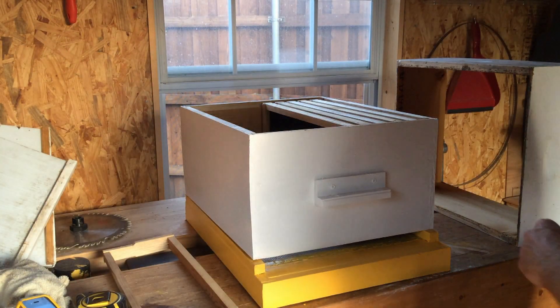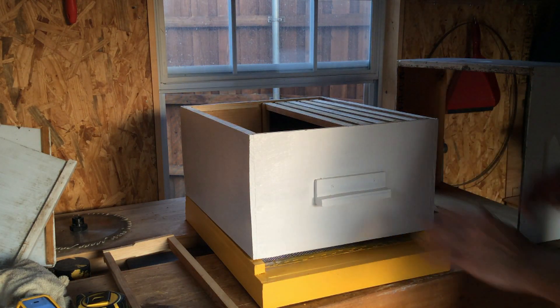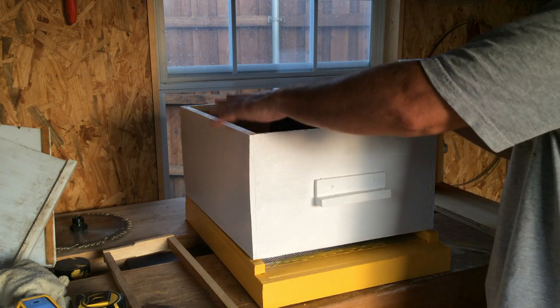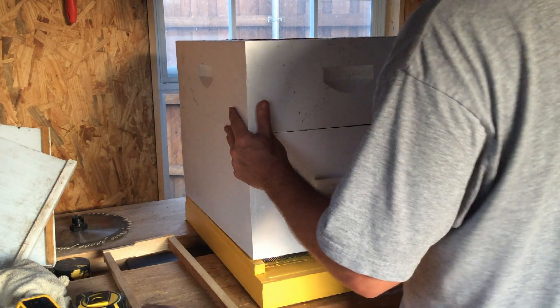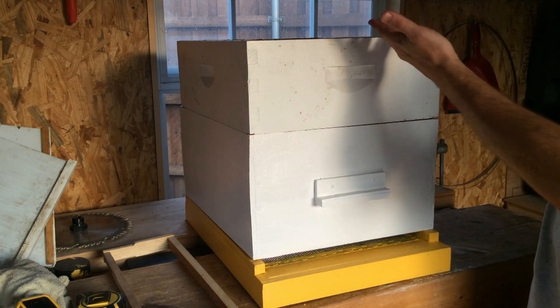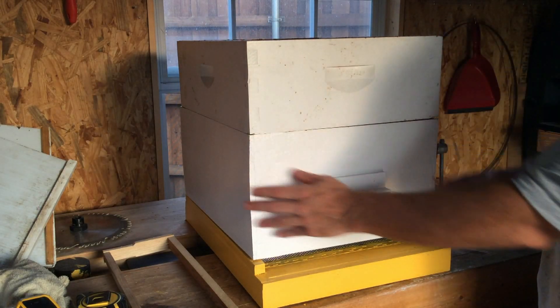Quick reset — the dogs started barking. Anyway, as I said, this is a deep with 10 frames. I like to use a medium box after that, and then more mediums as the hive grows in the summer. There'll be 10 frames in the deep and 10 frames in each medium.